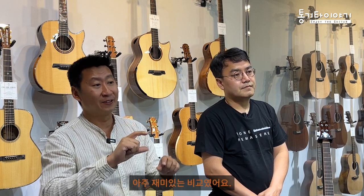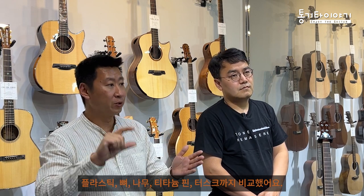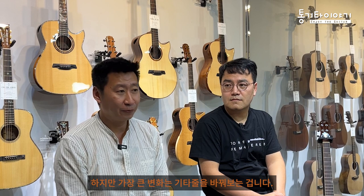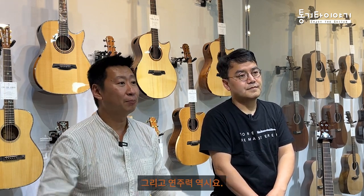It's okay if you want to change bridge pins. I did a video comparing plastic, bone, wood, tusk, and titanium pins - they do have an impact on the sound. If you change the saddle - tusk, ivory, or bone - there is a little bit of difference. But the biggest difference? Change your strings. You can hear a very big difference. And also playing skill matters.